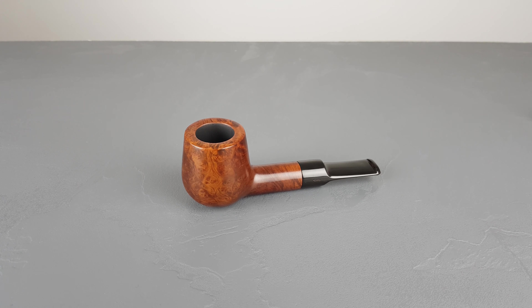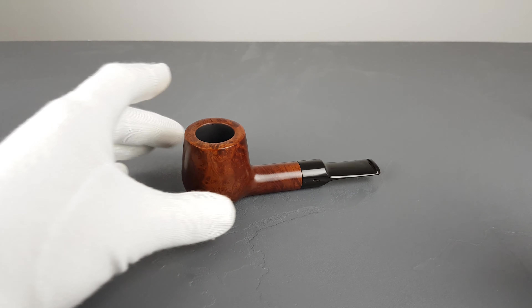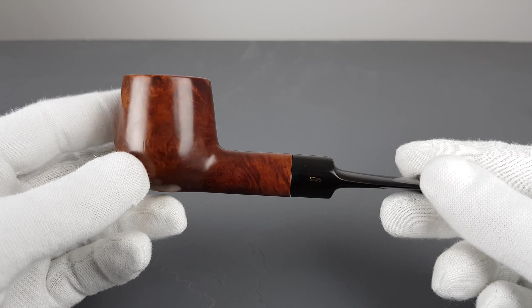Hello and welcome to another pipe presentation video. Let's have a closer look at the handmade Danish estate Svenborg. So a short, chubby, fat little billiard.